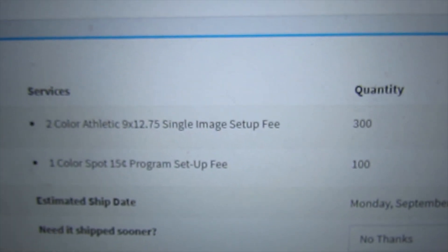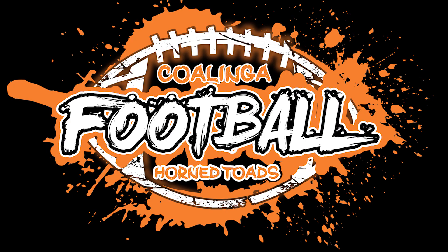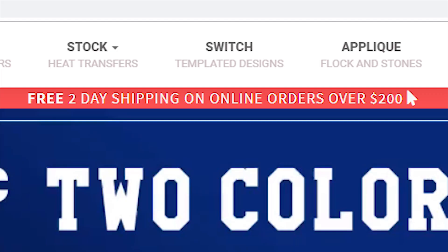I'm debating, because I tried finding other heat transfer companies and I just couldn't find anything better in terms of price. So here I am at FM Expressions. I'm debating — I could put in my order for a two-color design and a one-color design, and it's going to cost me $265 for 400 transfers, that's about 66 cents each. And if you spend over $200 with FM Expressions you get free two-day shipping.